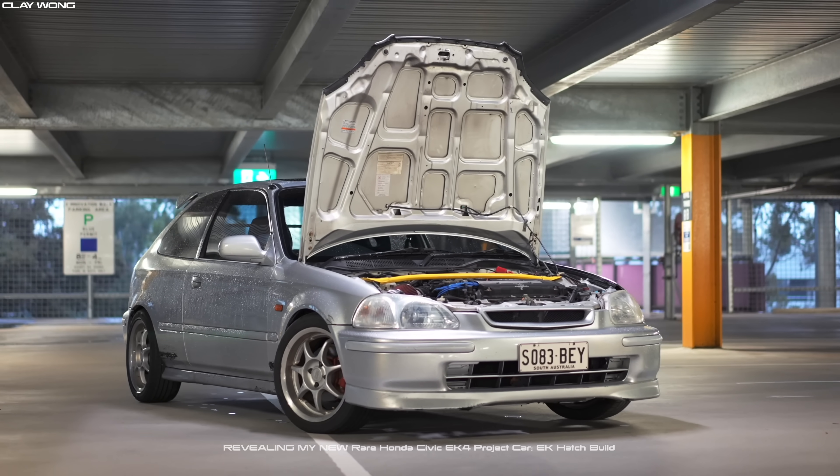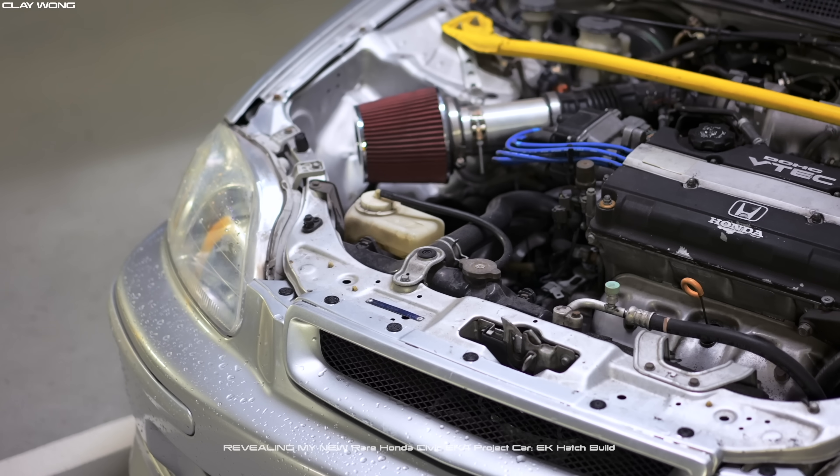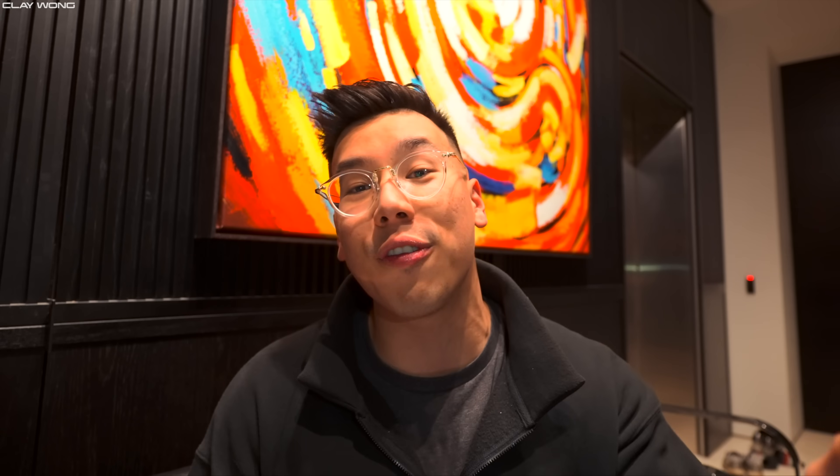Just before I show you the front end of the EK4 with all the new Type R parts fitted, I wanted to share some history and information I found out about the EK4. It turns out the previous owner had only owned this car for about three months. I was contacted by the owner before him - she saw one of my YouTube videos and gave me a full rundown about all the information and literally everything there is to know about the EK4. She sent me a bunch of photos - I'll put those up now.